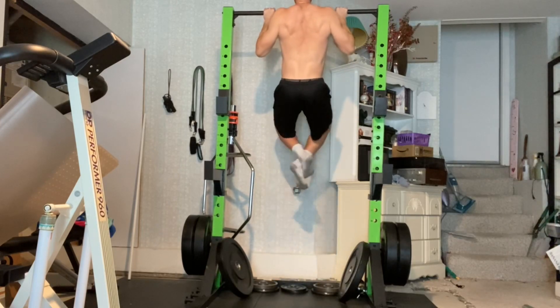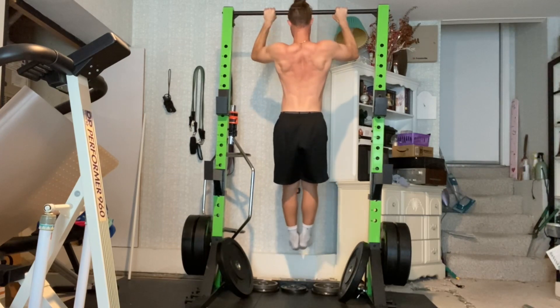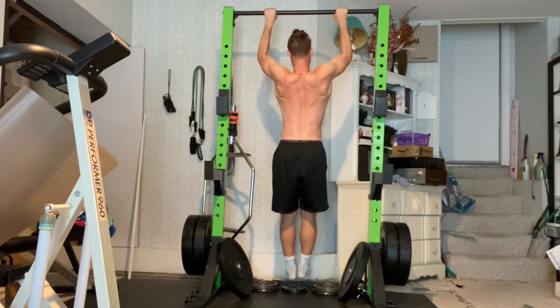Begin hanging on a bar with your arms straightened fully while also maintaining tension across your shoulder girdles, which are the muscles around your shoulder blades and collarbone.